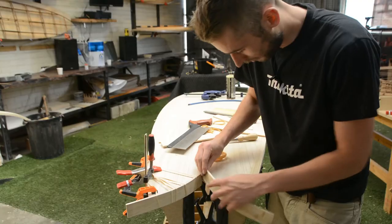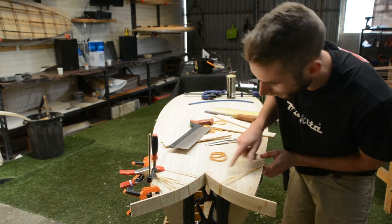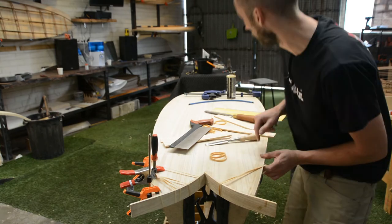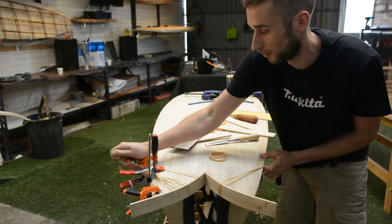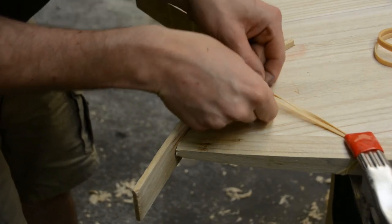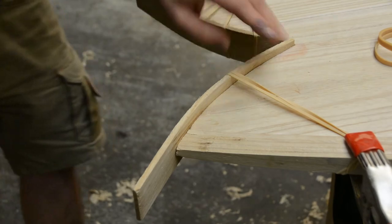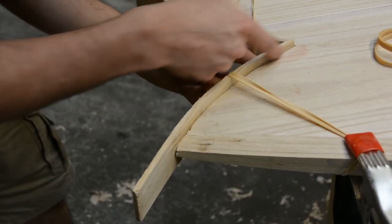Let's see how we did. If we shove that in there with just a couple of rubber bands, we can see that it's holding quite nicely. There's a nice tight join up here and with just two rubber bands we're able to pull that shape in and have it conform nicely.